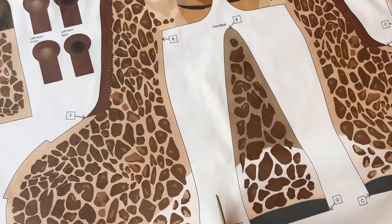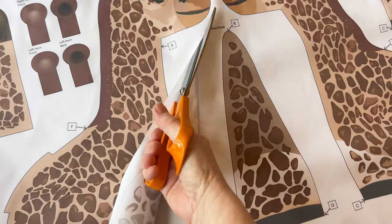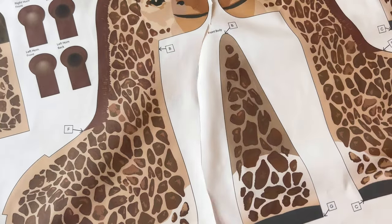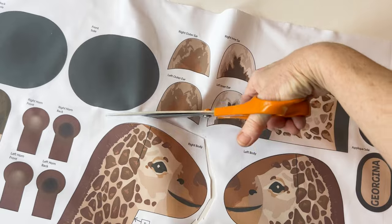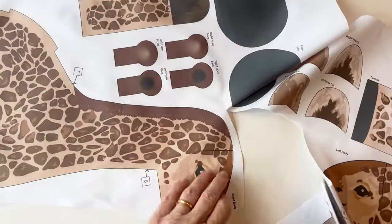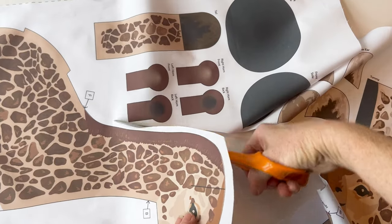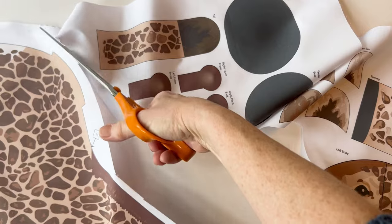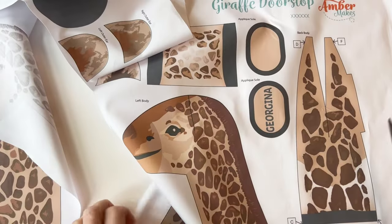It's best to cut each piece out roughly around the outer edge, keeping the labels in place at this stage — then it's a lot easier to label them. You can see I'm cutting around the label of the right body piece so it's still part of the piece before I cut along the actual lines. Keep all those labels with the arrows in place and do that with all of the fabric pieces so that you've got them roughly cut out.